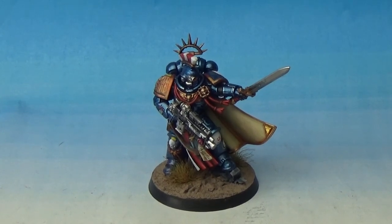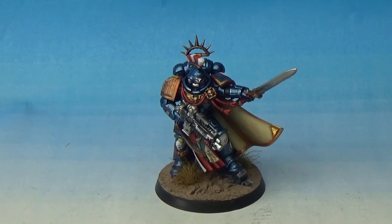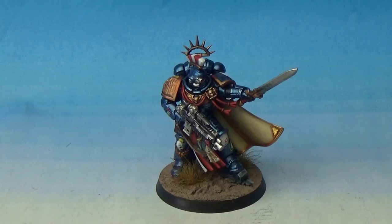And they're scaled like true scaling is, or was — like what people in the community and commission painters would do. So really, really good. And then the new rules as well — I'm really liking 8th edition's rules in terms of the way the game plays, with everything being sort of bigger and badder and better.